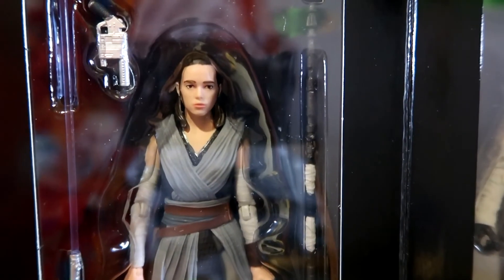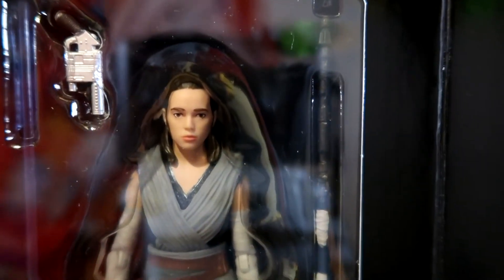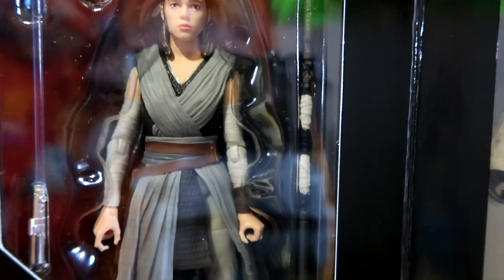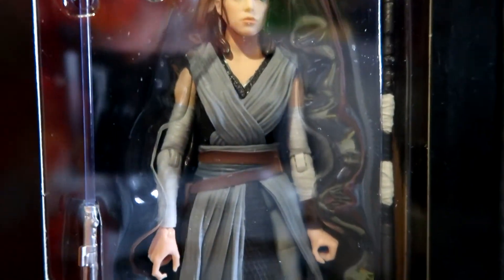Let's try to get in a little bit closer onto these without too much glare. She comes with her blaster pistol, her staff from the last movie, and also Luke's lightsaber. The head sculpt's not bad — it can be better, but it's okay. The sculpt of the actual outfit she's wearing looks great.